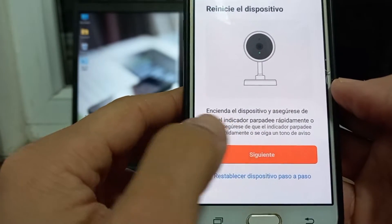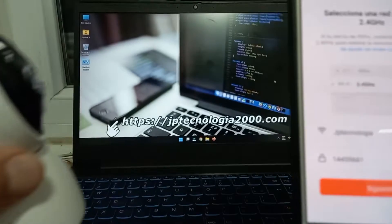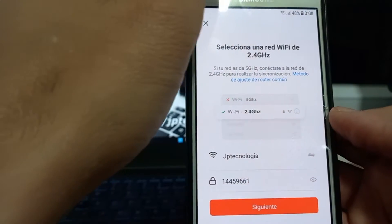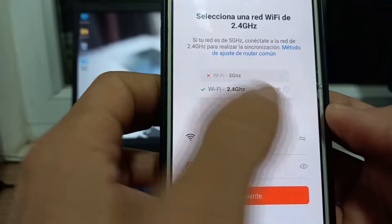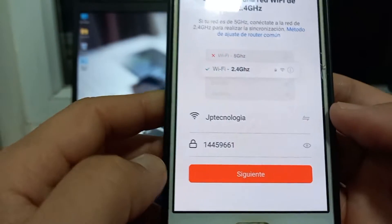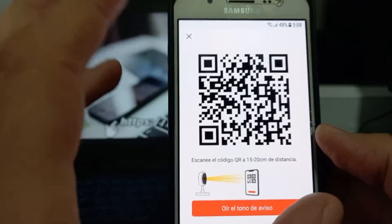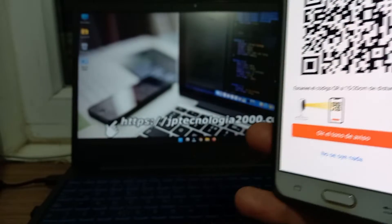Vamos a darle acá, seleccionamos y le decimos siguiente. Acá nosotros vamos a definir la interconexión entre cámara, router y teléfono. El router lo vamos a seleccionar acá — aquí ya me trajo toda la información, dice que un router JP Tecnología con esta contraseña porque yo estoy conectado ya a esa red. Pero si no te aparece nada acá, nosotros vamos a seleccionar este botón y colocar la respectiva contraseña. Vamos a darle siguiente. Esta red yo la preparé justamente para hacer este video tutorial. Vamos a darle siguiente y aquí nos muestra un código QR el cual debemos presentar a la cámara — con el código QR entre 15 a 20 centímetros de distancia.